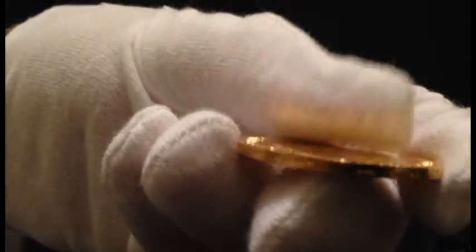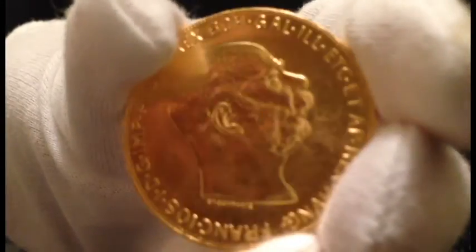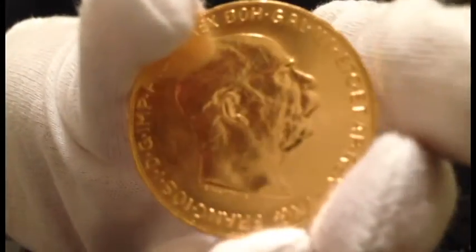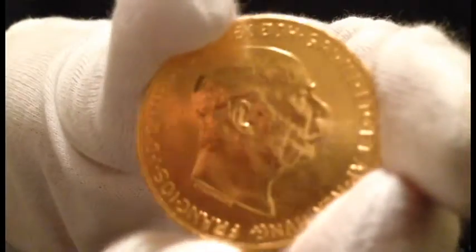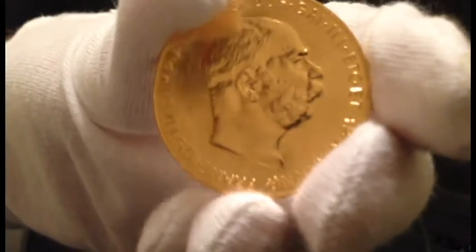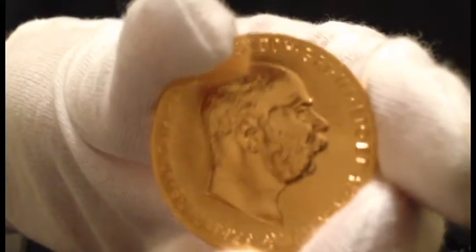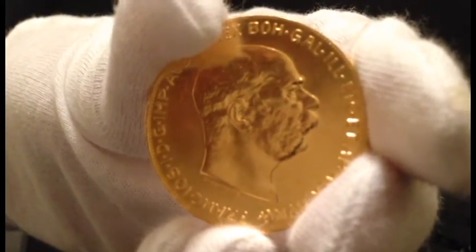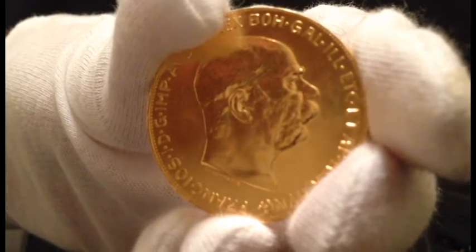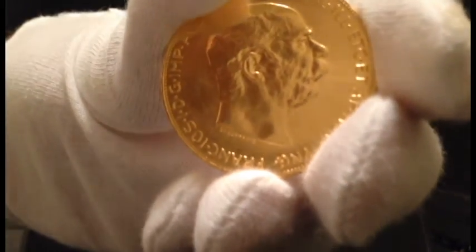Edge looks pretty decent. This is only supposed to be AU quality, so it's probably there. I'm pretty sure it's okay — I just kind of worry about the luster here, that reveals any sort of cleaning. Alright guys, have a good one. Thanks for watching. Please feel free to rate, comment, and subscribe. Thanks, appreciate it.